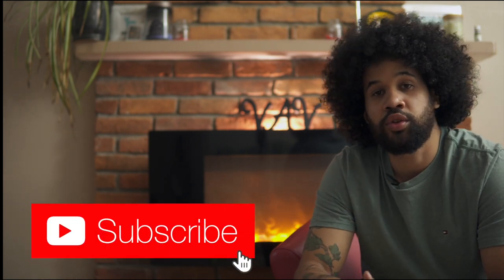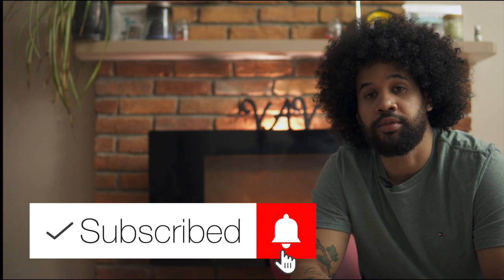Before I dive into this video, don't forget to hit the big red subscribe button if you haven't already, and also turn that notification bell on just for fun.